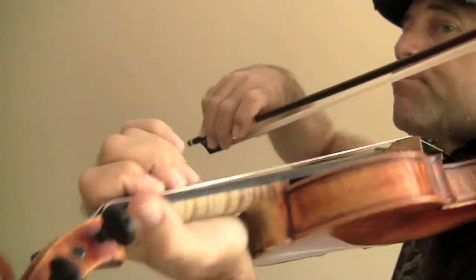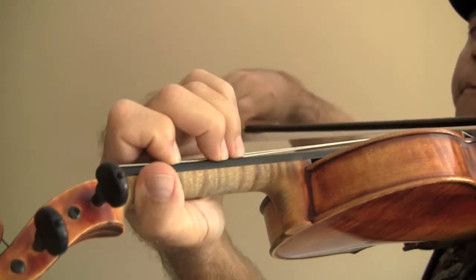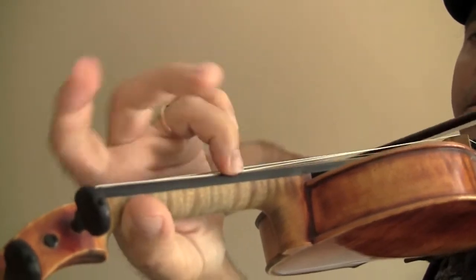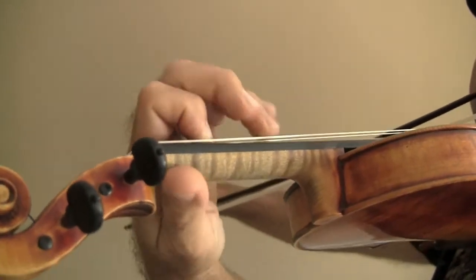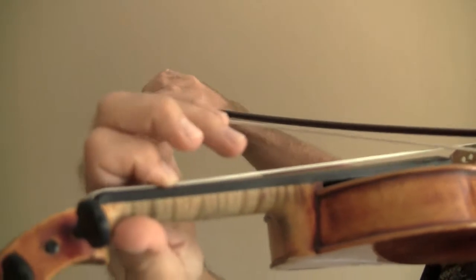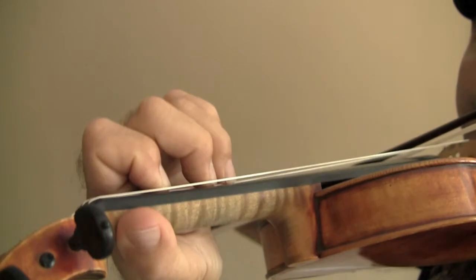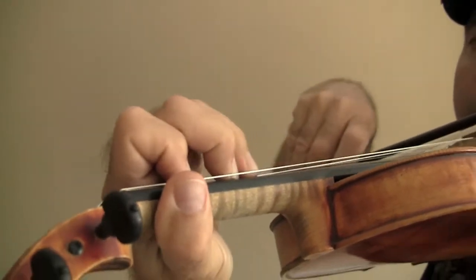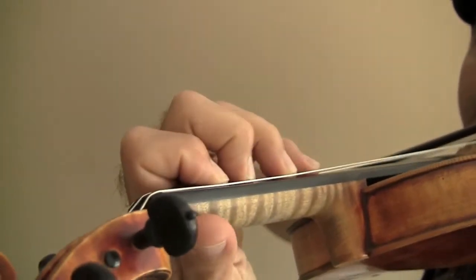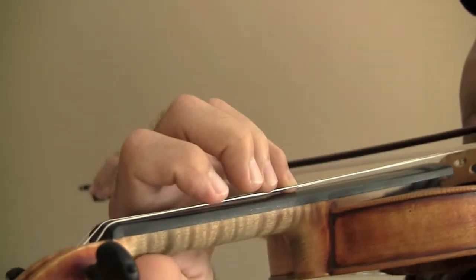I'll show you the scale a little close up here. Start on the A, B natural, then the third finger — the C — is right up against the B. These are the same. The second and third always together, together on the D string too. You can play the A with the open string or with the fourth finger on the D string.